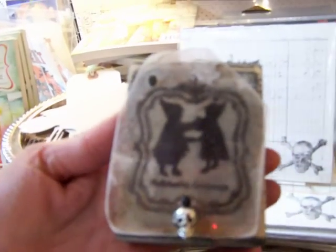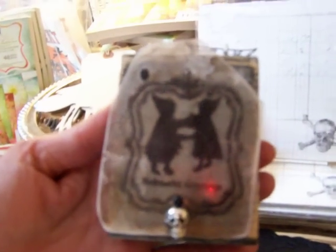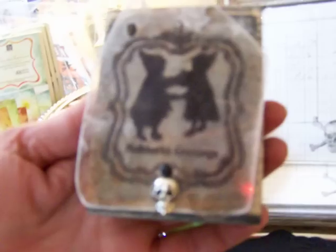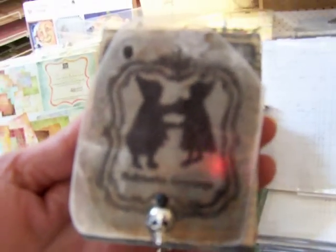To make this one, first you sand the chunky to distress it a little bit, then sand the mica and stamp it with the Fun Story stamp, hammer it on, and then attach the skull. I think what you do is use a baby brad through the little eye — or I may have glued it in there. I made so many of those in one day I honestly can't remember!